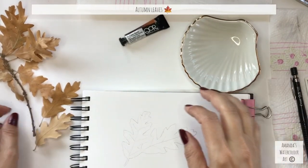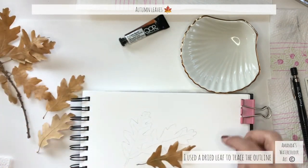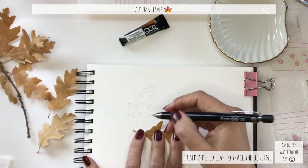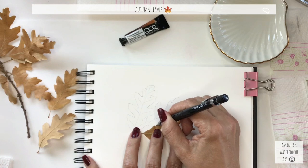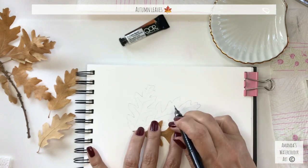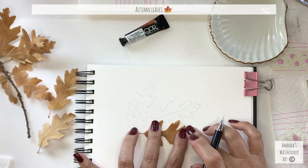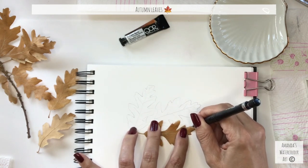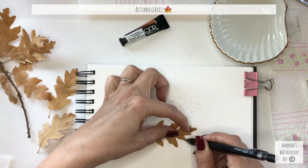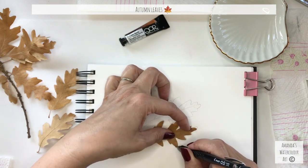Hi everyone, today we will be painting beautiful autumn leaves. It is cloudy, there's a little bit of a chill in the air, the sea is moody and dark, and the wind is howling — so you might just hear the wind through the windows. I'm tracing some little leaves that I picked up recently on a wine farm where we normally go for pizza and a small glass of wine with the family. I picked up quite a few acorn leaves and decided to paint a few, so they will be overlapping on the paper.